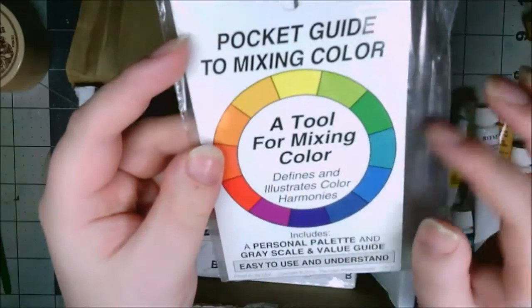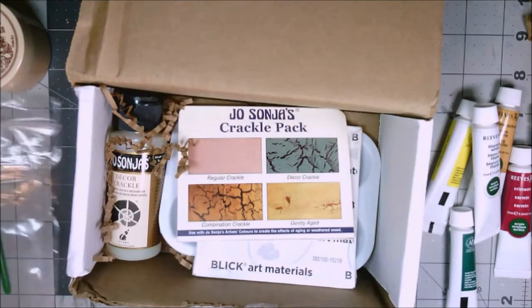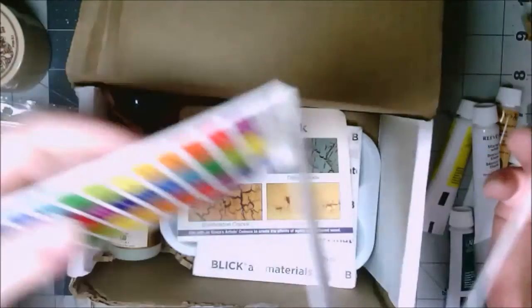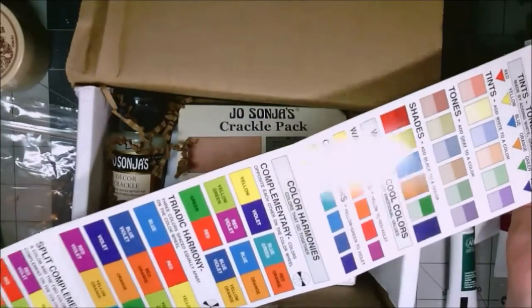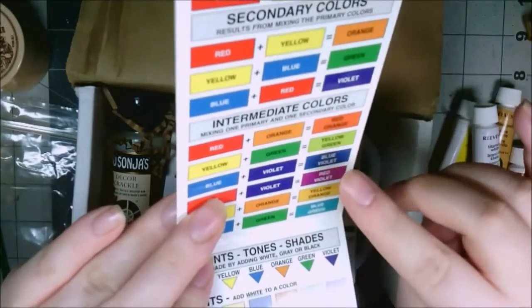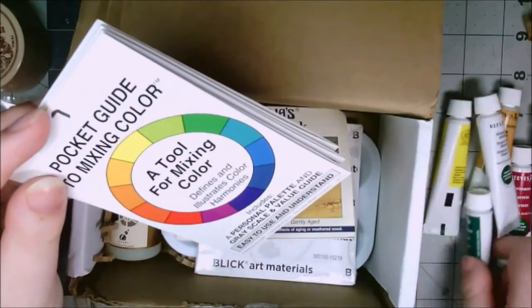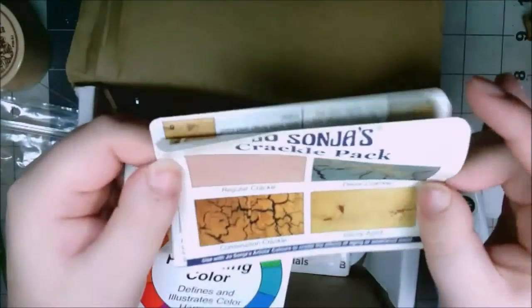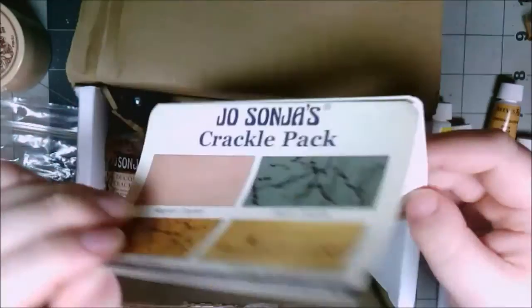And I got a color mixing kit — I'm gonna go ahead and open it. This is pretty cool, actually. I wish I had this when I first started painting. You can just pull it out and see all the potential colors. This is really good because a lot of people think they need all these special pre-made colors, and you really don't. With the most basic set you can make your own colors as you want, so it does save money to really understand how to mix colors.